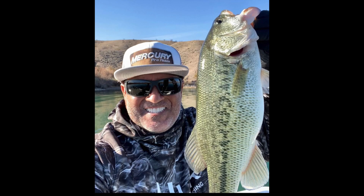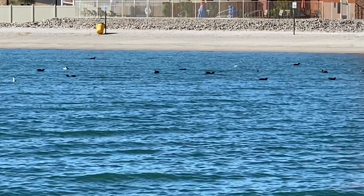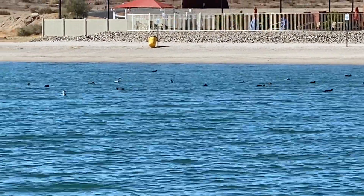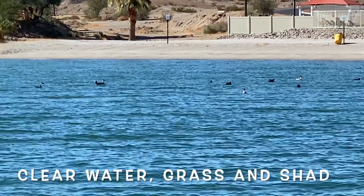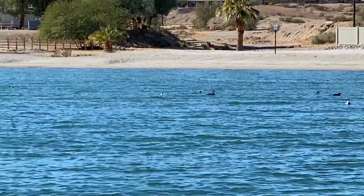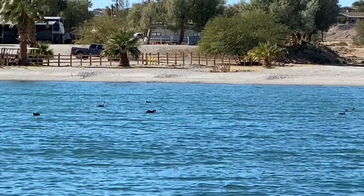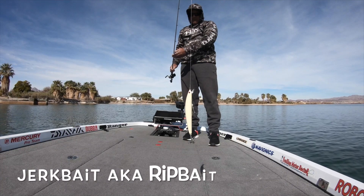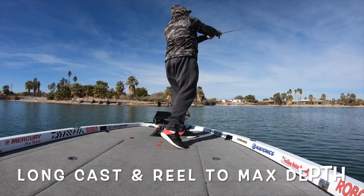Just like these bass caught on a jerkbait. If you can find an area that has clear water, healthy grass, and a shad population, there's a real good chance you're gonna get some bites on a jerkbait. And if you don't already know, now you know — this is what a jerkbait looks like.